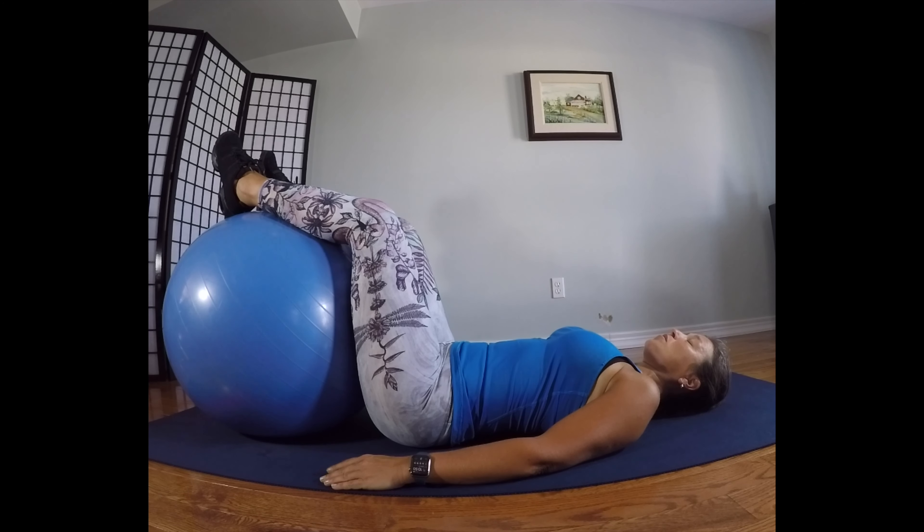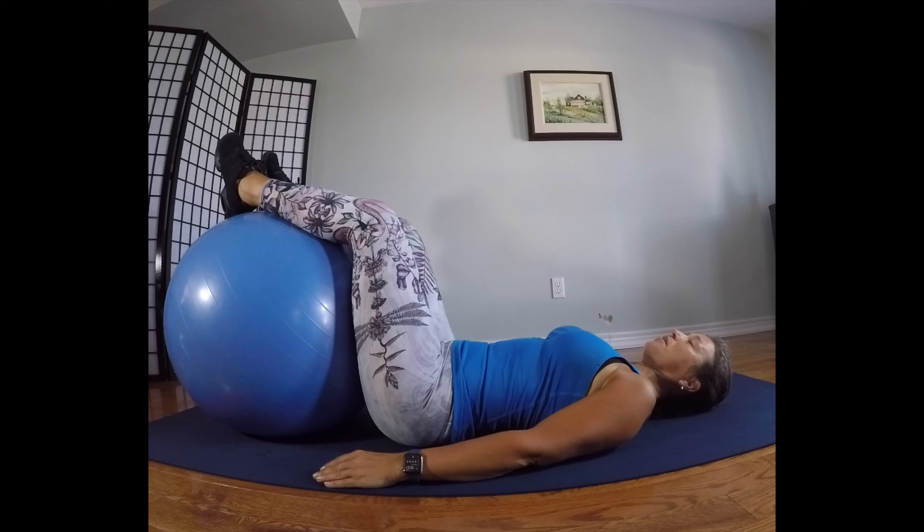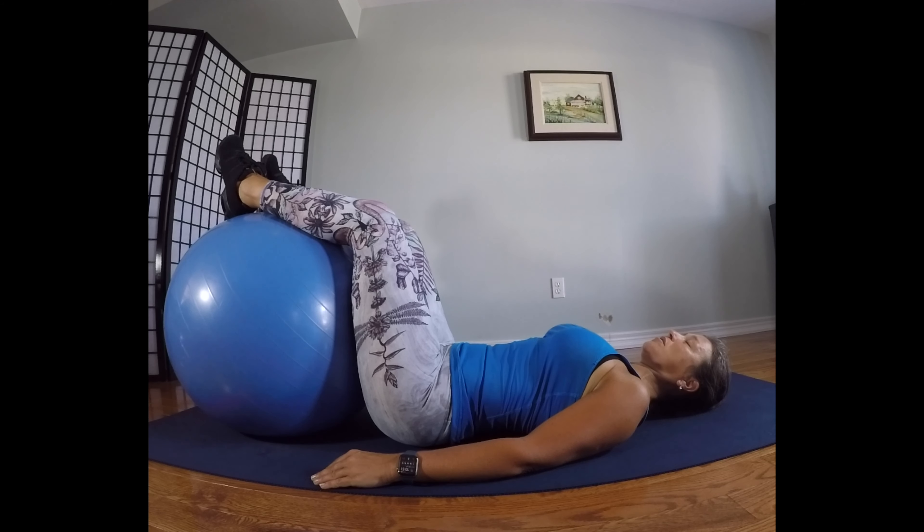Now we're good to go. Use your breath to guide your action. Inhale. On the exhale, slide the ribs down towards the belly button, shoulders into the lats, belly button into the spine, your rectus mass engages. Now my core is deeply connected — and I haven't even moved. Now relax.